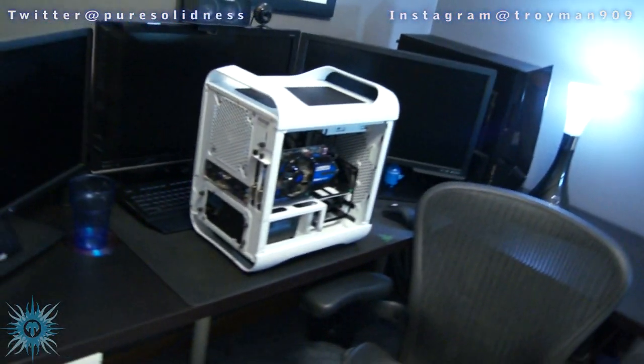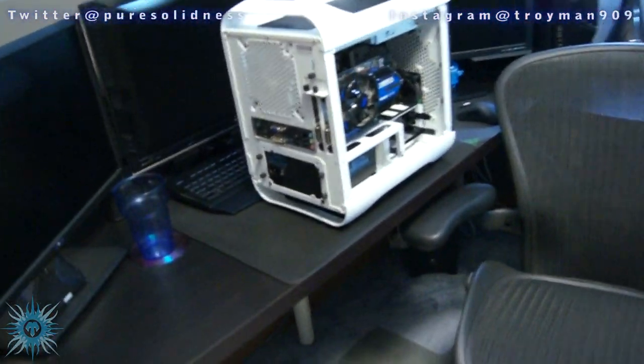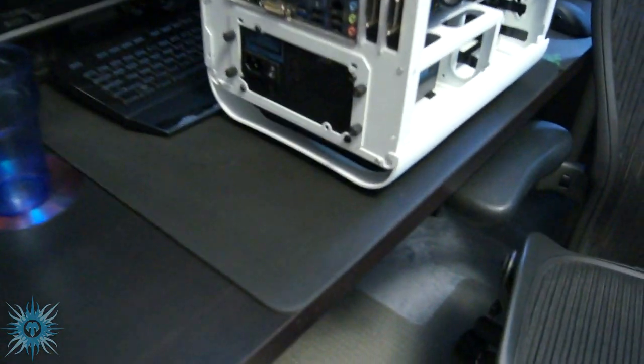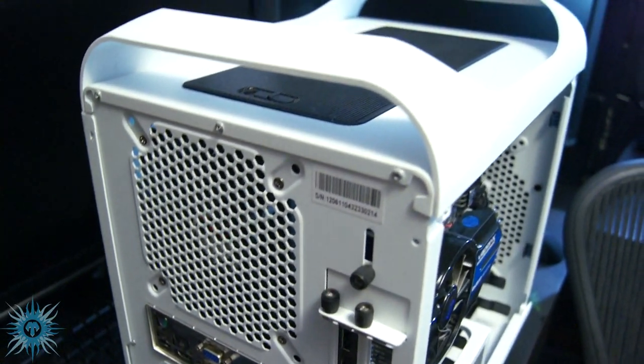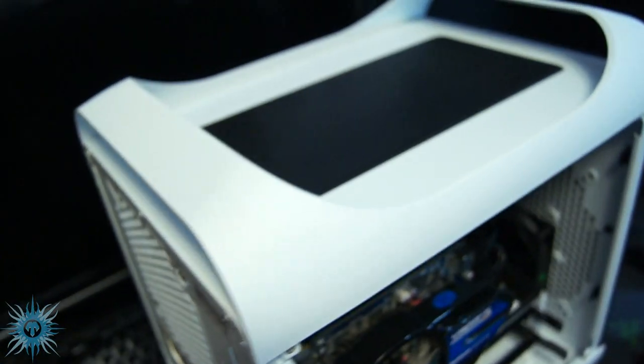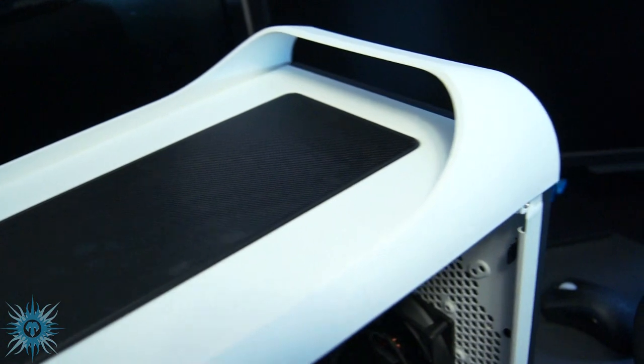What's going on bros and girls, today I'll be doing a full review of the BitFenix Prodigy Mini-ITX case in white, and yes I do know that there are a lot of reviews out there already for this case, but pretty much all of them have been done where the reviewer only had it for a few weeks, maybe about a month tops, before they reviewed it.